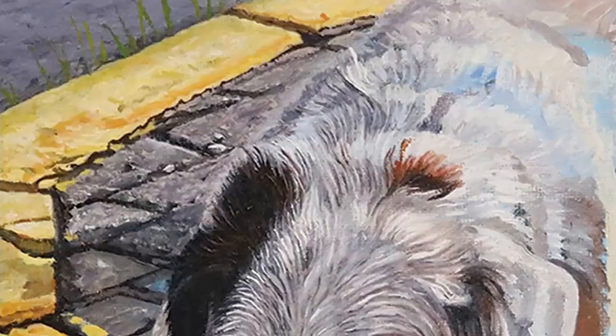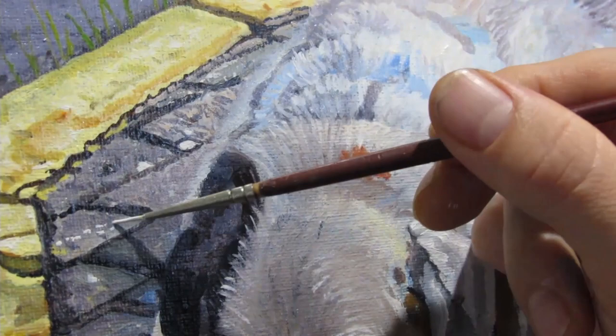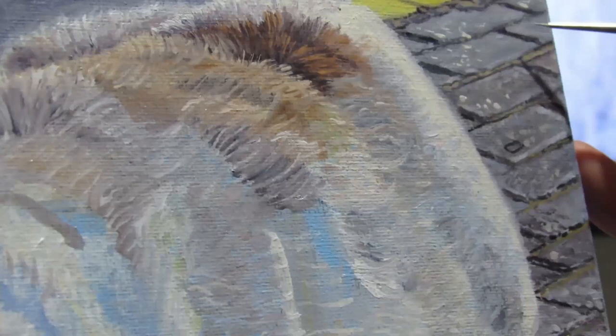I did use a lot of dry brushing to dull some of the detail. But the closer to the viewing plane the more I try to show, and also the contrast — less contrast towards the back and more towards the front. That helps establish distance even in a painting that only has about ten feet of depth. Remember, you're trying to create the illusion that it's 3D on a 2D surface.